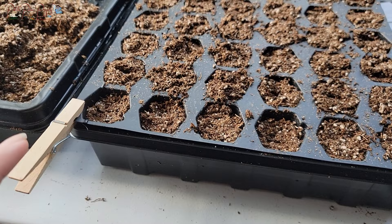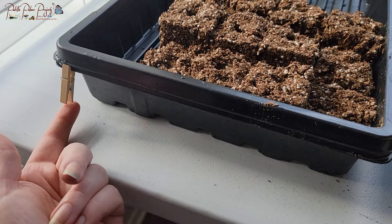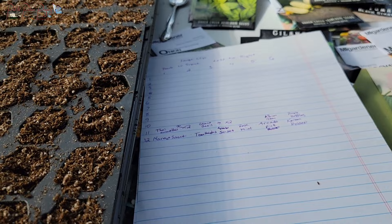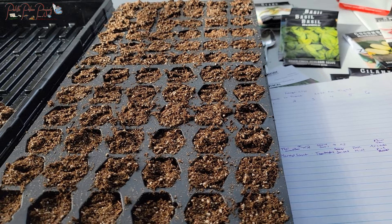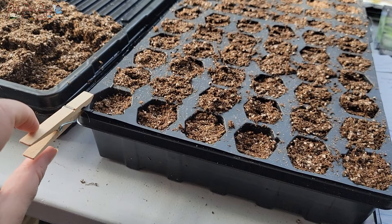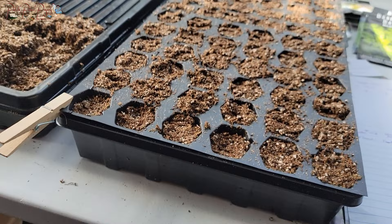Here's what I do to mark what is what: I use a large clip so everything with that clip on it corresponds to that piece of paper with the planting map. Everything placed in another section gets its own paper with a little clip symbol, and I work from back to front, left to right. I started planting here so these two rows have these plants in them — I always keep the clip exactly where it is so I know which side is the front, even if I have to move the tray.